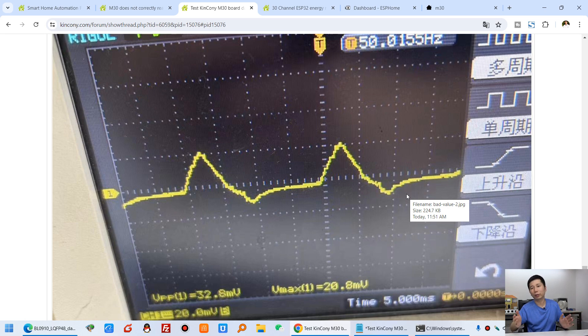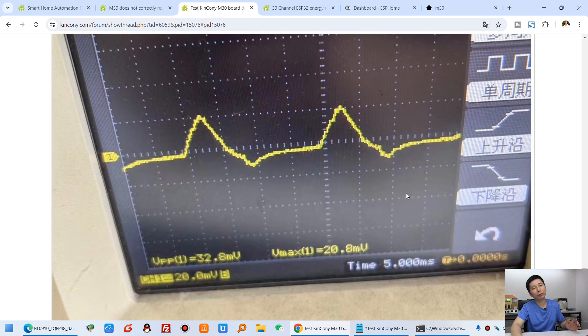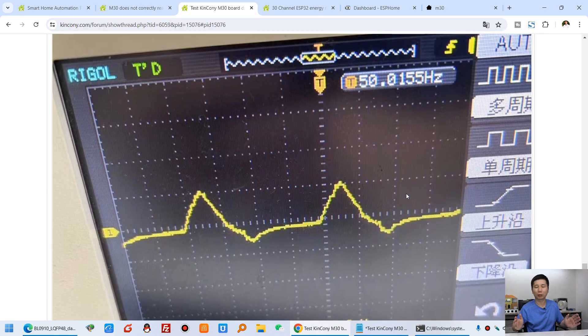So in this video I will show you the steps to test it. If your data is not correct, I think the voltage is no problem — it's the CT sensor current that is incorrect. You can do as shown in my video and test the signal of the CT sensor. Because if the current doesn't have a good value, your power and your energy will be wrong.